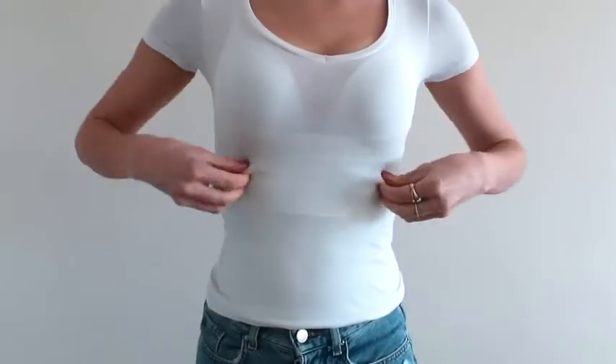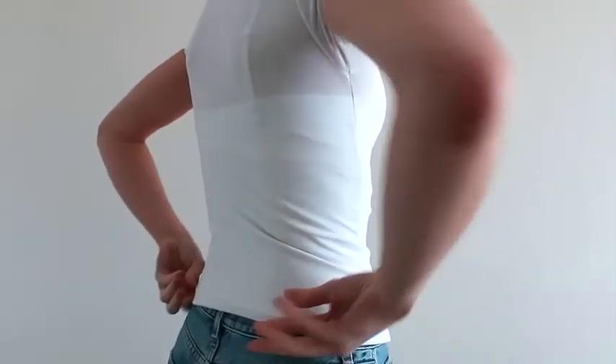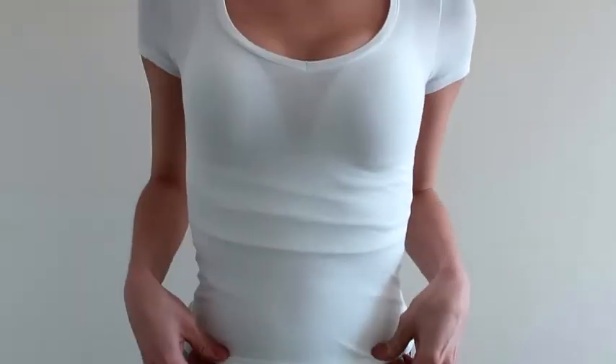You want to make sure the inbuilt system sits underneath your bra wire. Then around the back it needs to sit over your bra strap. This gives a really lovely flush finish.